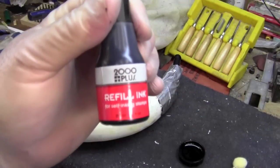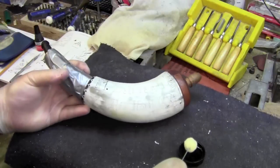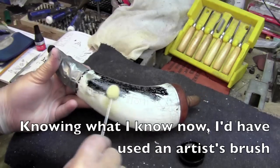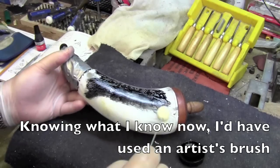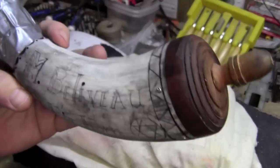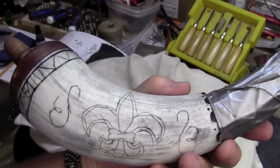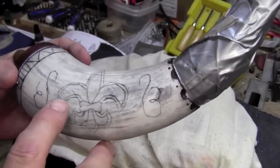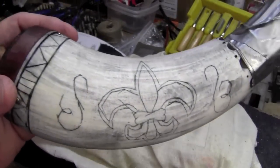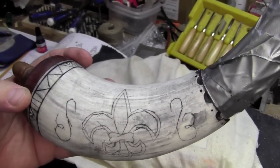What I'm using is this refill ink for ink pads — it's water-based India ink. I picked it up at Staples, and I'm just going to dab it on. I wiped off the excess ink with a wet cloth, and of course now the horn looks like total crap. Every mess-up that I made shows up prominently — you can see particularly egregious ones here and here and here. So now I'm going to try to fix as much of that as I can, buff things out, re-cut them, and try to get this as close to being good as I can do it.